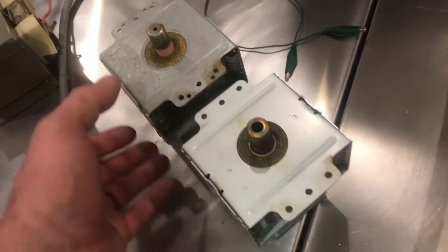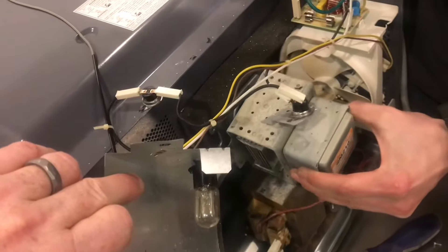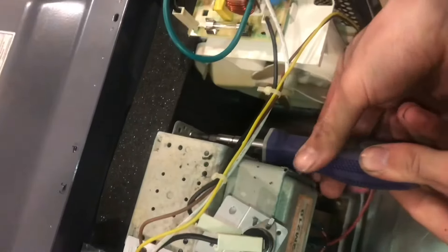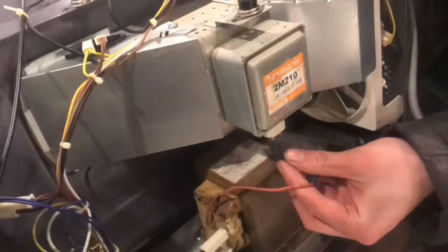Here's the one that doesn't work and here's the one that came out of a working microwave. Now we'll put everything back together. We'll put the temperature sensor on, put it on the radiation tunnel and the other one, and hook up the magnetron.